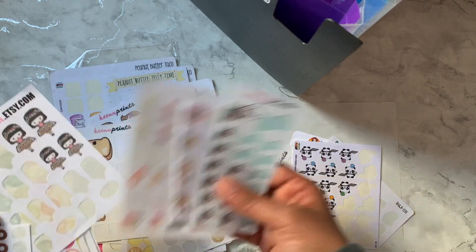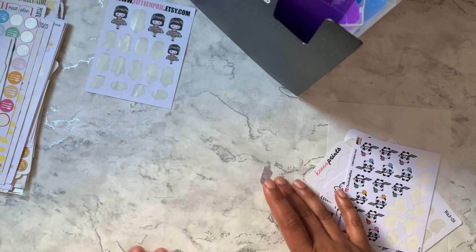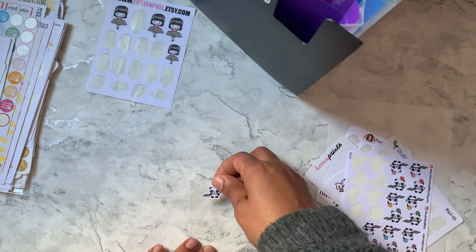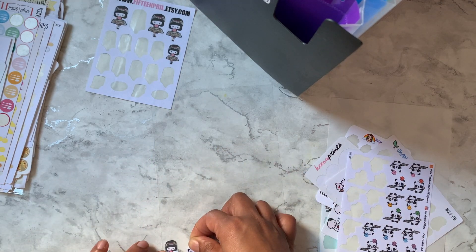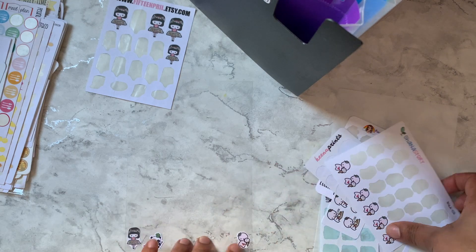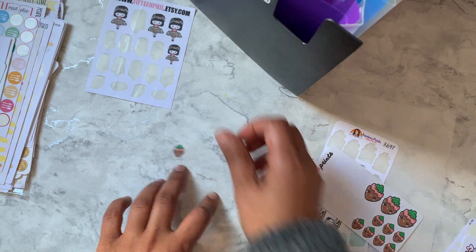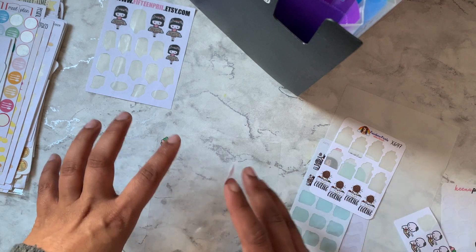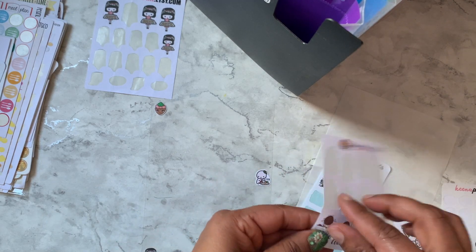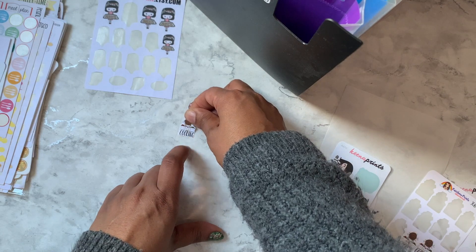I do have a lot of character stickers in general — you'll see that as I go through. Some of these are ones I wouldn't necessarily use in my planner, or they're just ones I really like. The difficulty is I don't want all my baking and eating stickers in one section, so I'm going to try to spread them out.